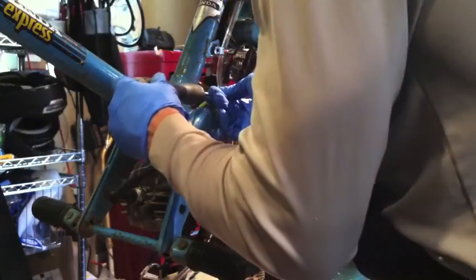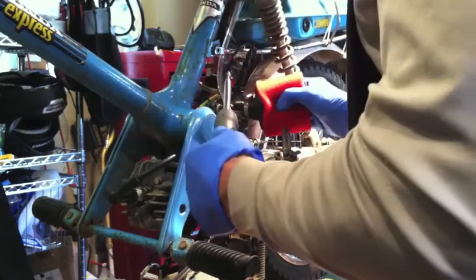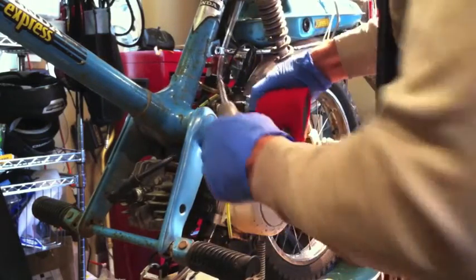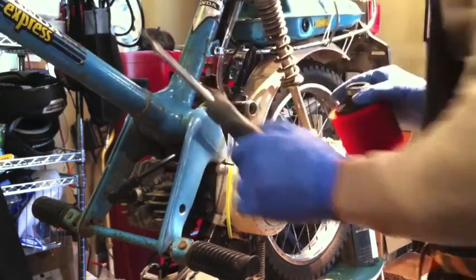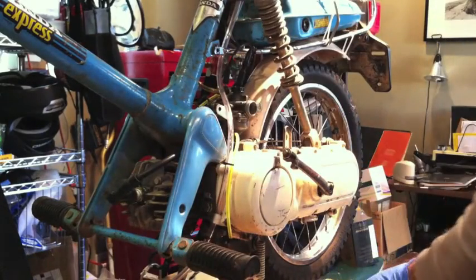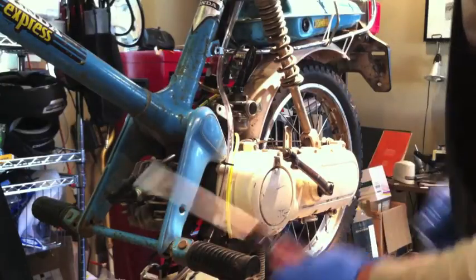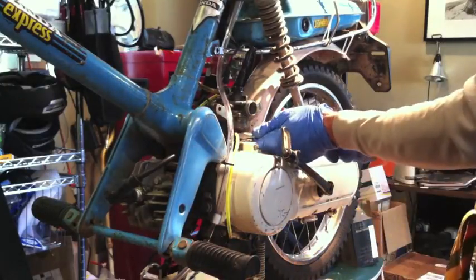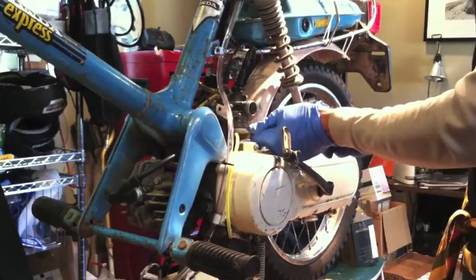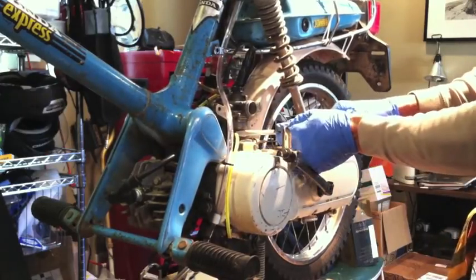I'm going to go through the removal process here, just removing the air filter. This is an aftermarket air filter. For those of you who don't know, it takes a 25mm diameter air filter. And then just removing the different hoses.